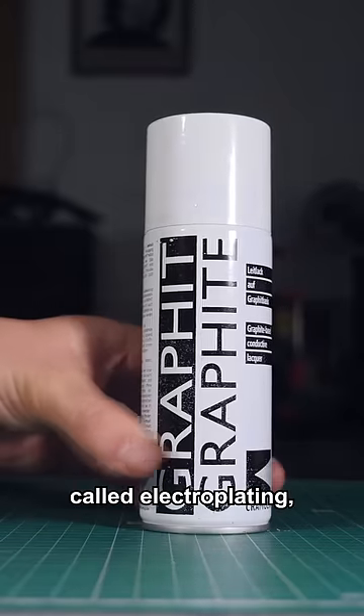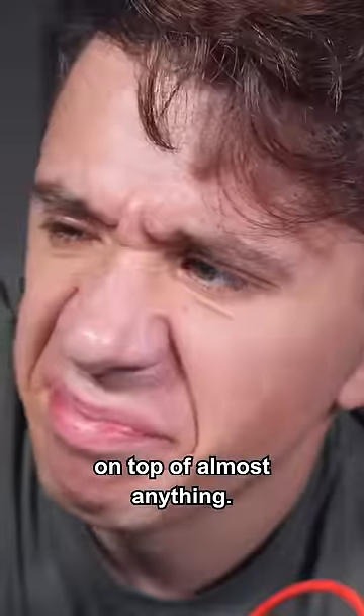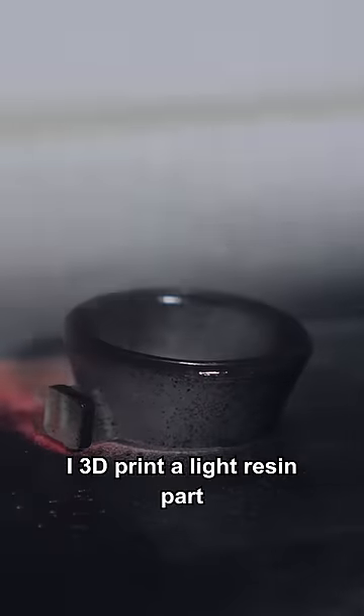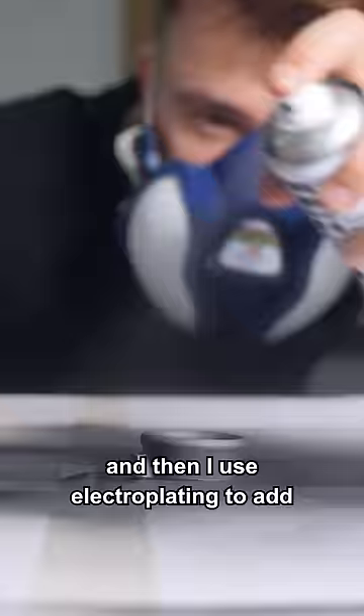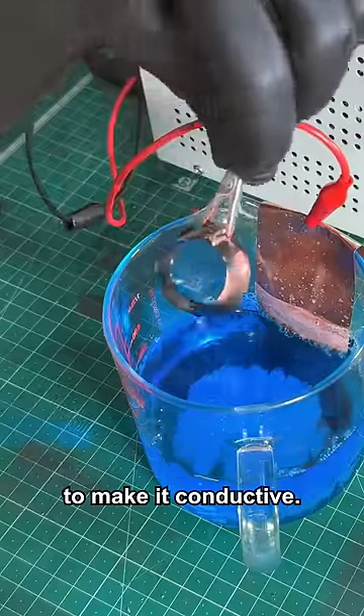I found this process called electroplating, in which you can create a thin layer of metal on top of almost anything. What if instead of using a solid metal part, I 3D print the light resin part, and then use electroplating to add a thin layer of copper around it to make it conductive?